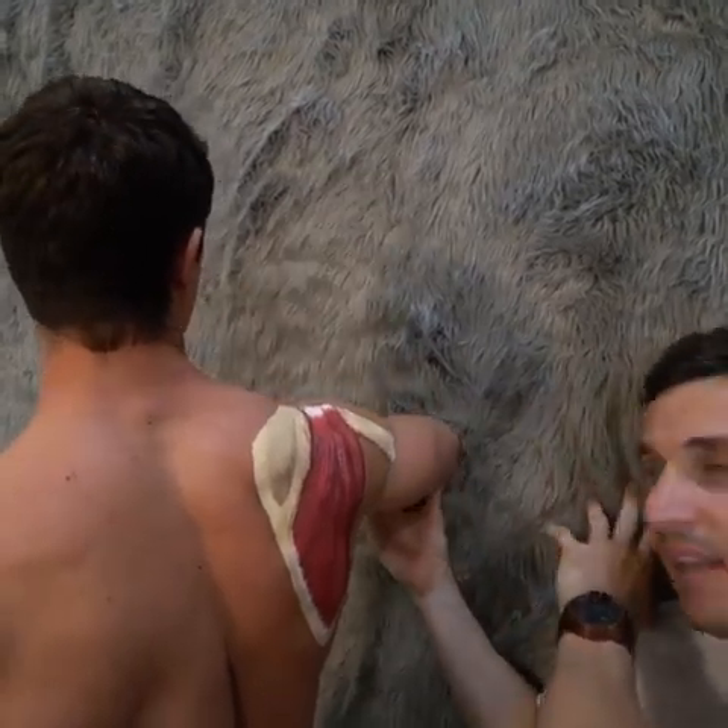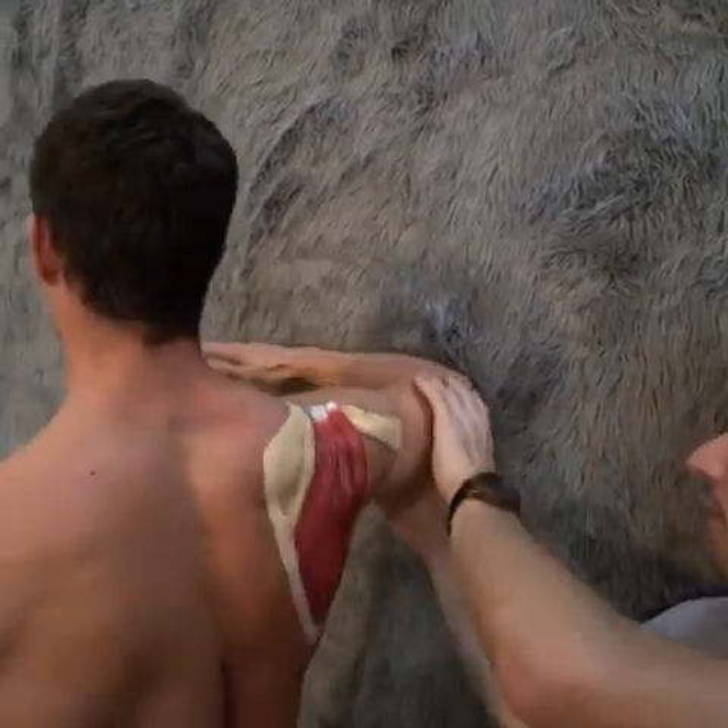Here's a training exercise. Start with the furry wall. Get your arm — now let your arm go into full inward rotation until it drags the blade up.